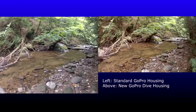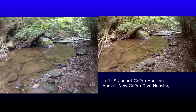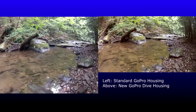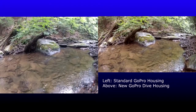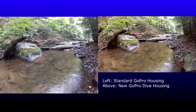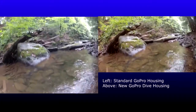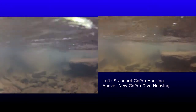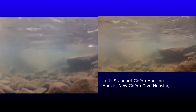In this section of video, you'll see that both cameras are taking a very clear picture from above the water. I did use different settings, mainly because I'm an amateur and I had forgot to change the settings on both cameras. The dive housing is using a wider field of view than the standard housing, which is on the left, but that wouldn't affect the quality of the actual video being taken.